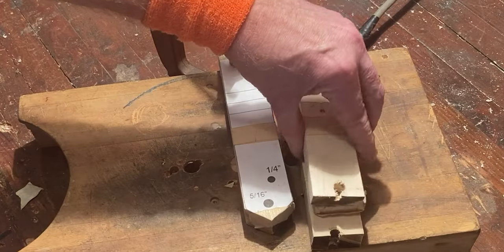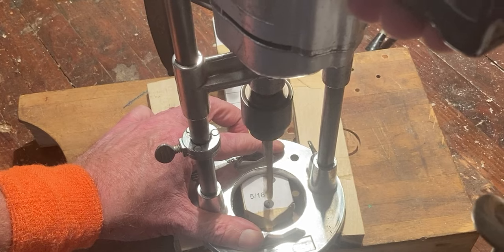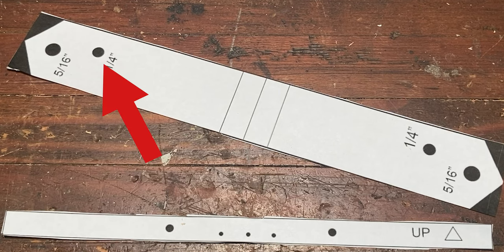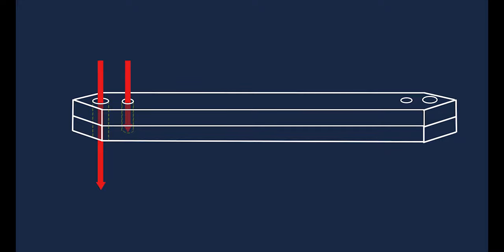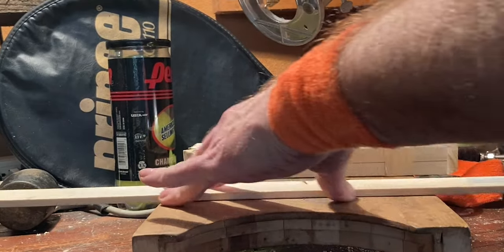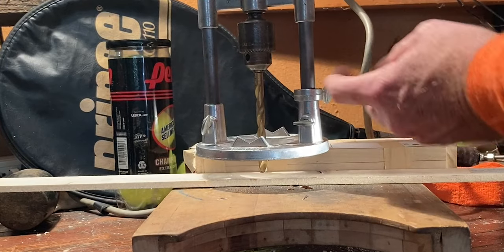Now drill the two larger holes as indicated by the pattern. The smaller holes should go all the way through one of the pieces but only part way through the other. We used a drill guide with a depth stop and a one-eighth inch thick piece of scrap wood.